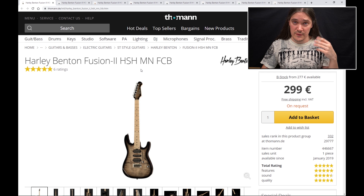If after watching this video you still have questions about this HH Floyd Rose version and want me to make a full review on it, well, that can be done — but you're gonna have to let me know about this in the comments below.